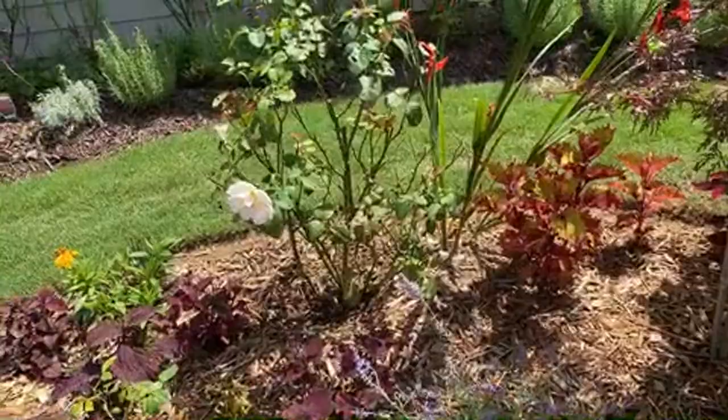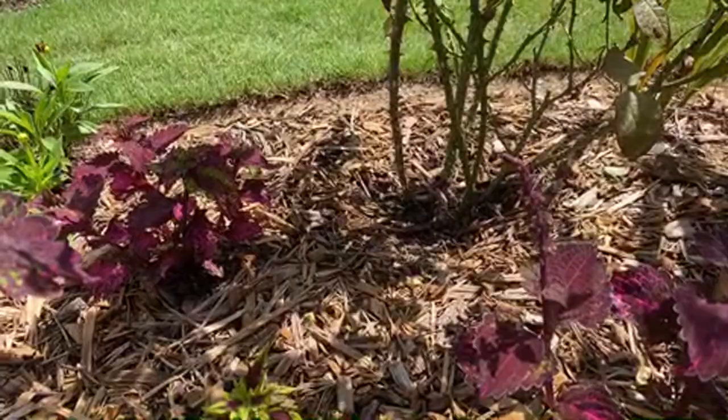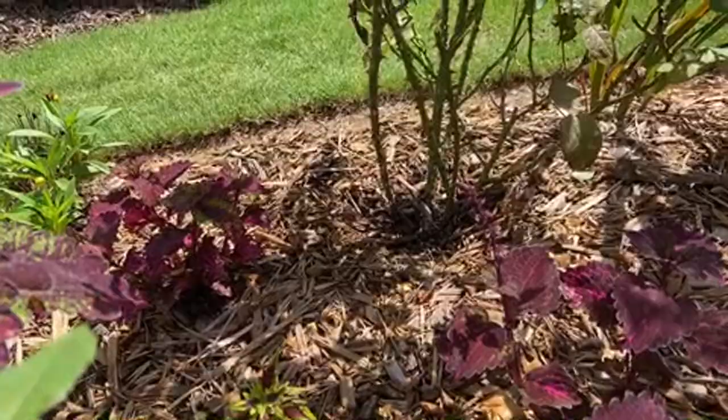Here we have one of the coleus we were asking about the bloom. There you go - those are the blooms on the coleus, but they're pretty much inconspicuous because we don't grow them for the bloom but for the leaves.